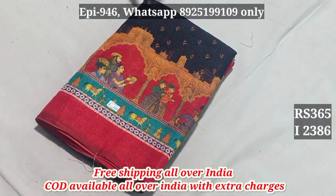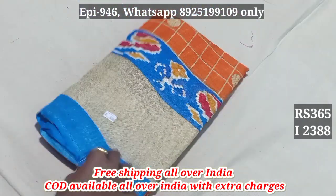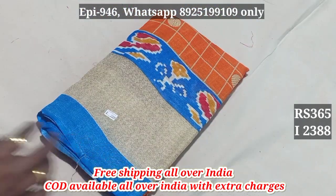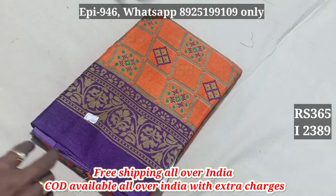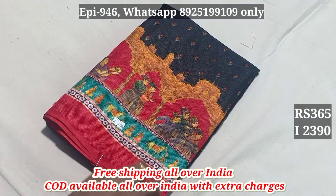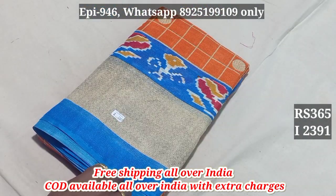2386 black color, 2387, 2388, 2389, 2390 black color, 2391.